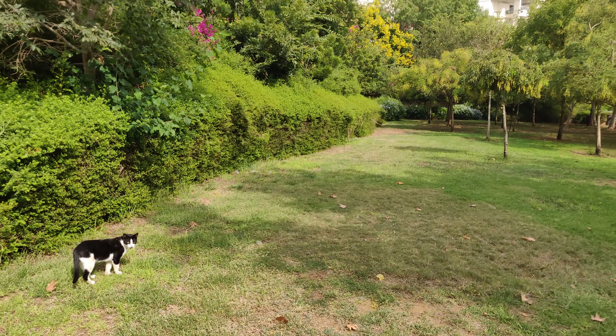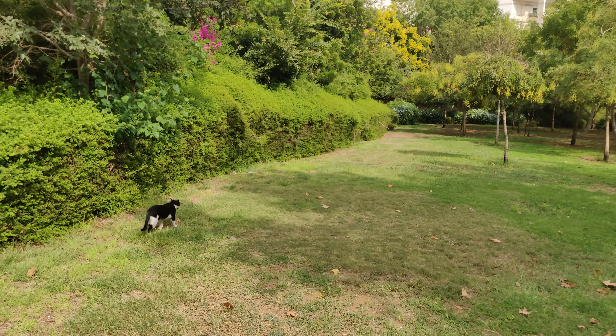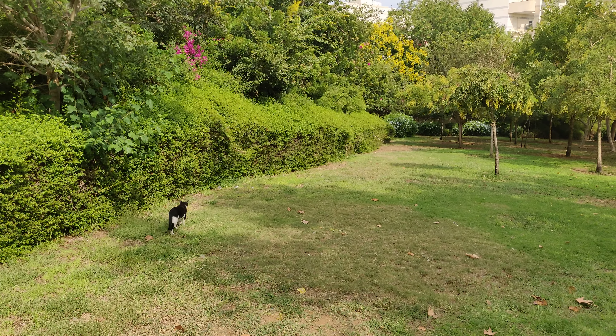Yeah, that's it. This is the 4K taken using my OnePlus 6 rear camera. We'll see you guys next week. Bye bye.